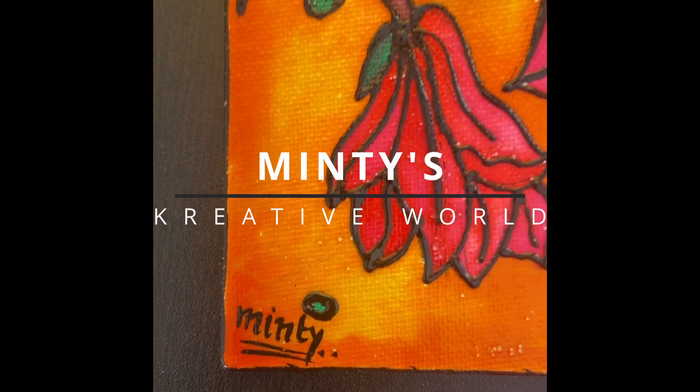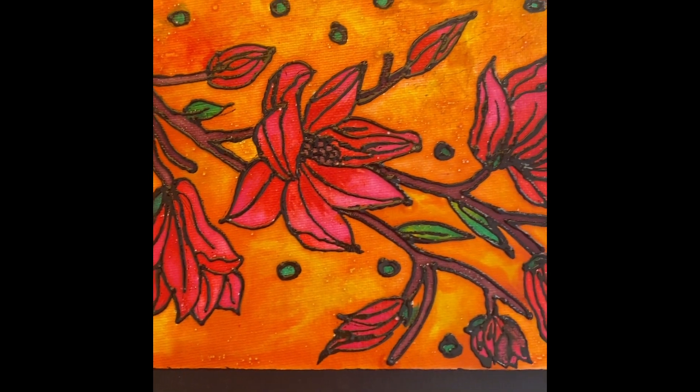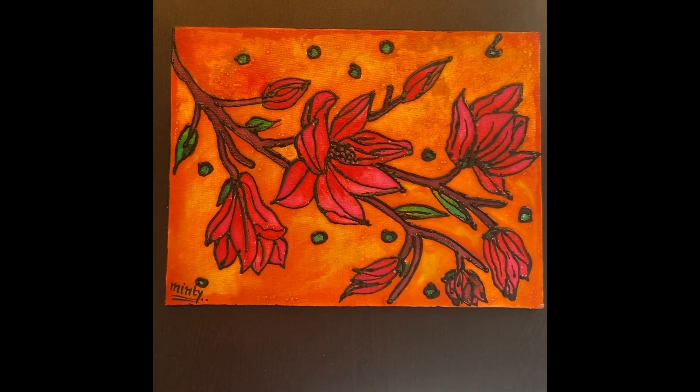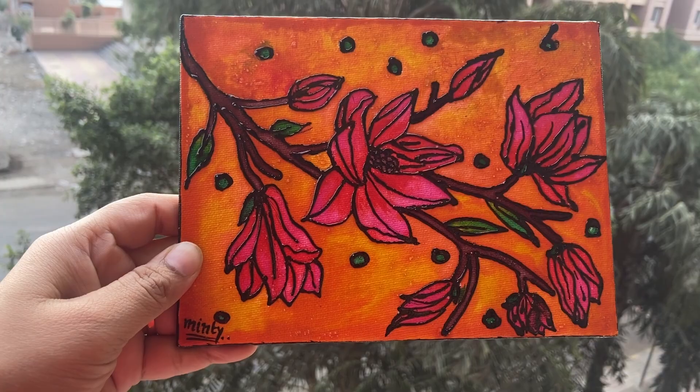Hello everyone, welcome back to my channel Minty's Creative World. I made this canvas using glass colors, and in this video you will get to know some tips and tricks of how you can use glass colors.